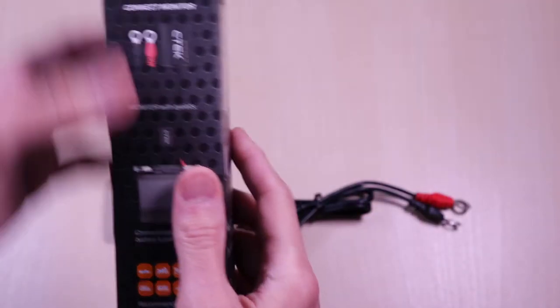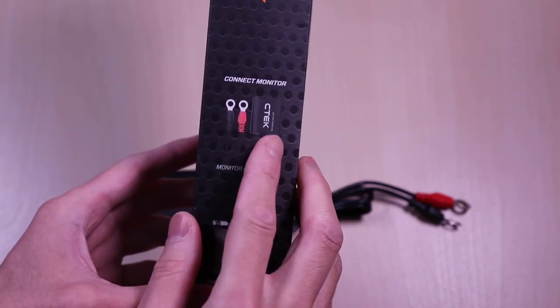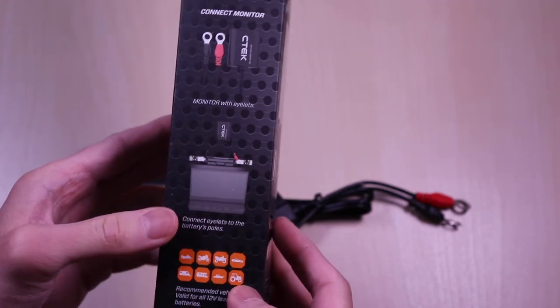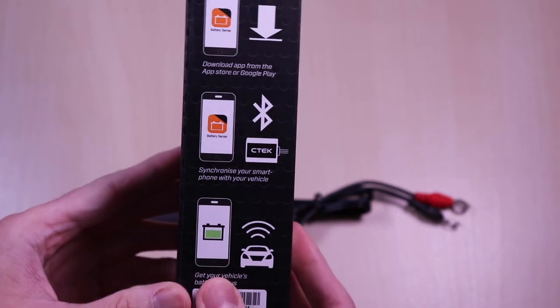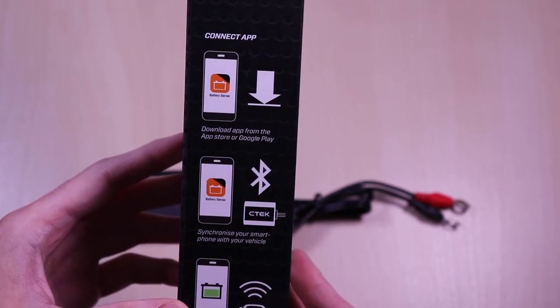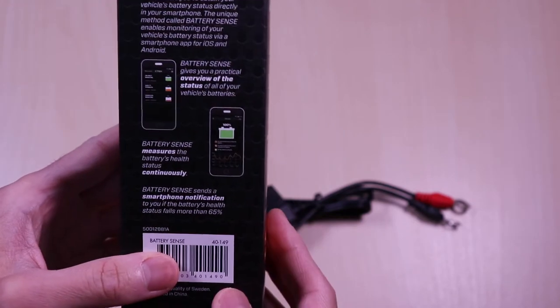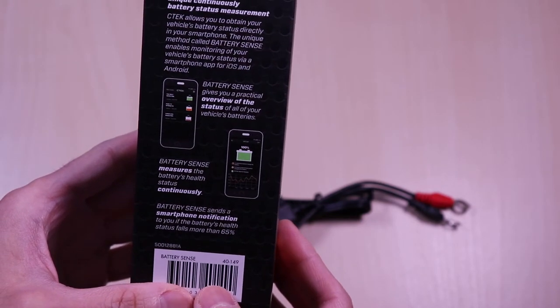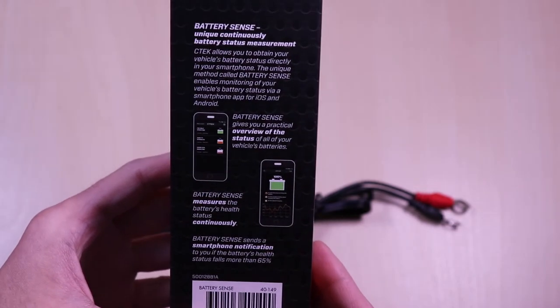The CTEK battery monitor is a small device that will hook up to your battery terminals. It can be used on many vehicle types. The module communicates via Bluetooth and has an app for iOS and Android that we will go over in a bit. It continuously monitors your battery health — you don't have to have the vehicle on, and the data is updated to the app when you are in range.